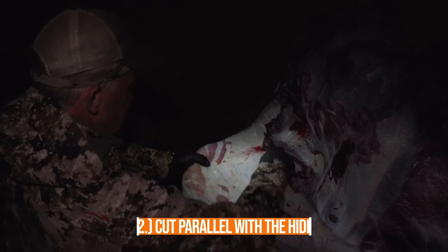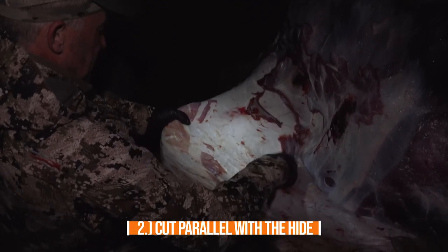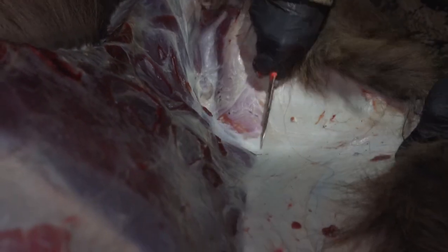Another thing that will quickly take the edge off your knife is when you're pulling hide and trying to separate hide from meat. You want to keep your cutting edge parallel to the hide and perpendicular to the meat. The benefit of going parallel with the hide is you're not contacting as much leather, as much hair, or as much dirt that is often on the hide, so it prolongs the life of that really sharp edge.